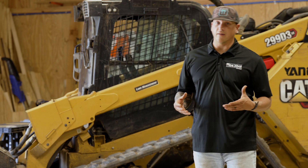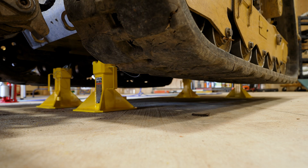Step one: whether you're in a shop environment or out in the field, you have to elevate the machine to get the tracks free of the ground.